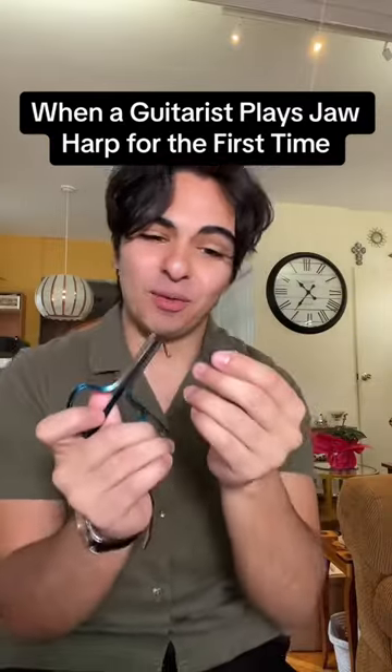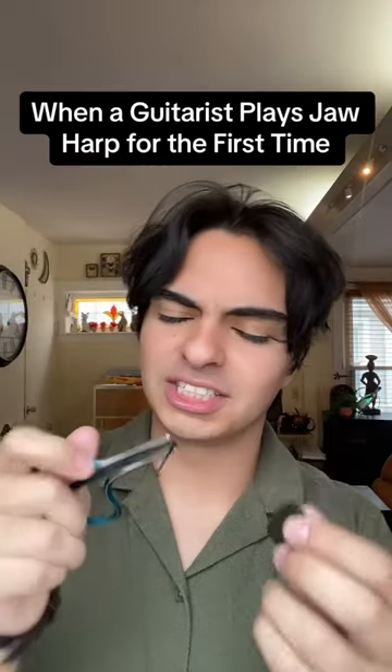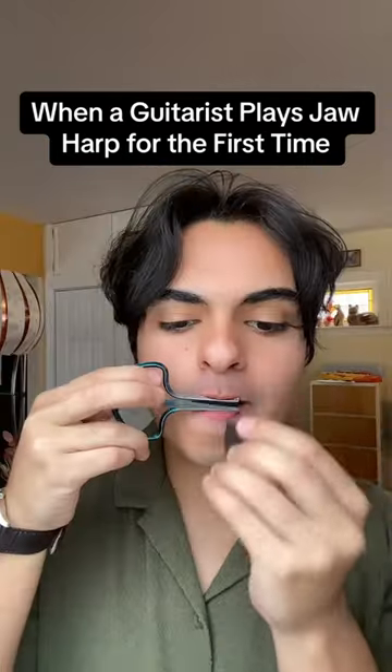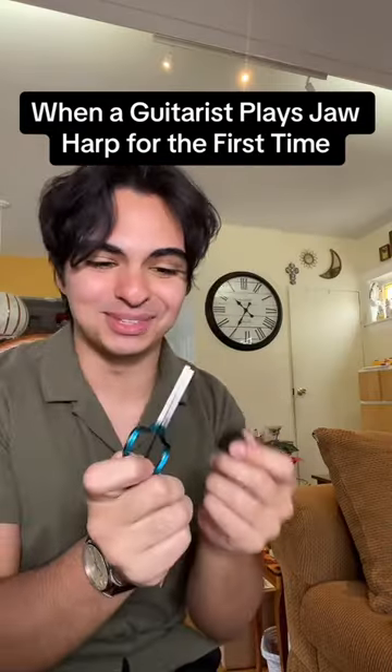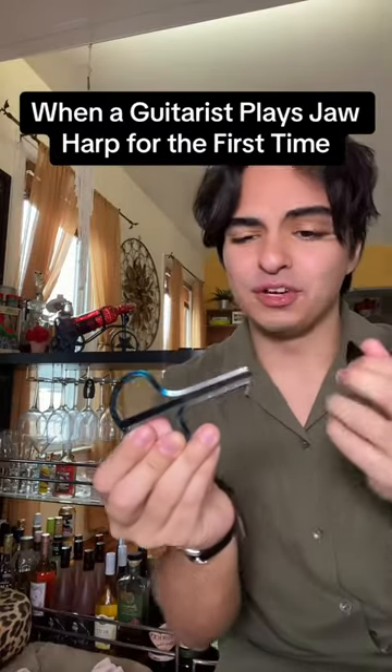I just invented the world's first ever jaw harp pick. So it's still strumming patterns then, right? Palm muting goes crazy on this. I'm lucky — hella nice with it. You can't even get different notes with this thing, it's just random noises.